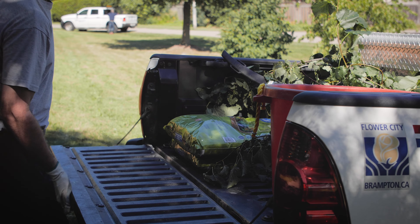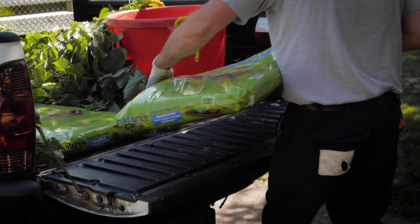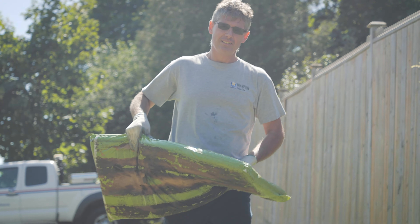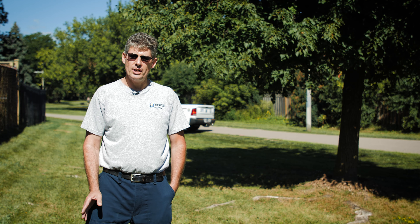Part of lawn maintenance is regularly adding topsoil to top dress your lawn. This is not something the city will do — it is the resident's responsibility. Adding topsoil to your lawn will prevent roots from becoming exposed, plus it keeps your grass lush and green.